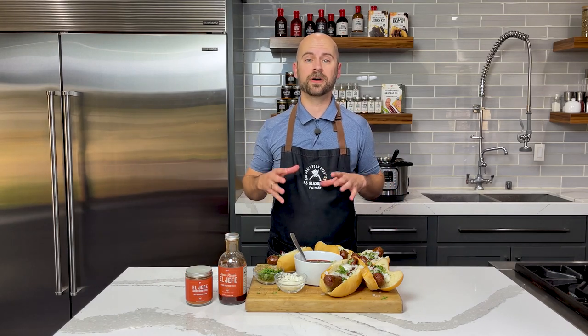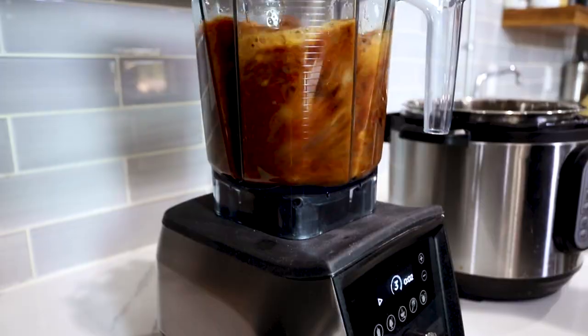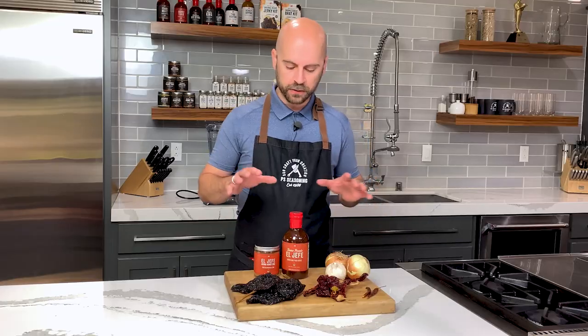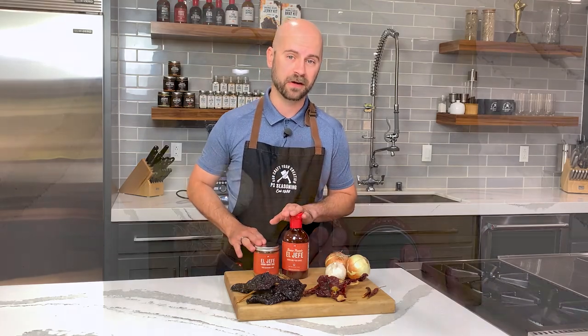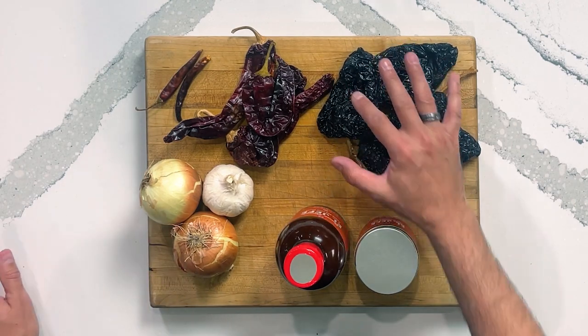We're taking two concepts and putting them into one: birria tacos and sausage. Birria tacos have gained a lot of popularity over the last few years — they're very common at food trucks and restaurants now. It's a combination of dried chilies, which we're gonna rehydrate, some onions and garlic, and our El Jefe taco seasoning and sauce. We're gonna start by steeping our chilies on the stovetop, then blend everything into a beautiful consommé.